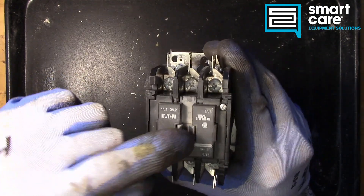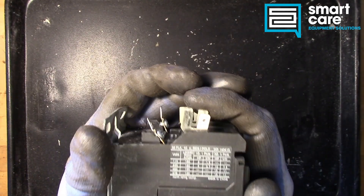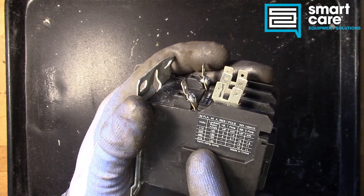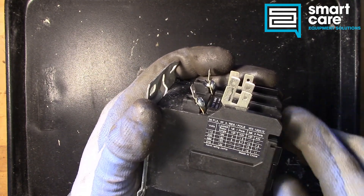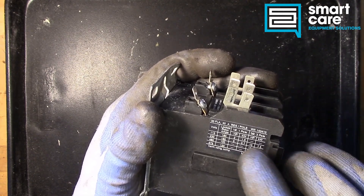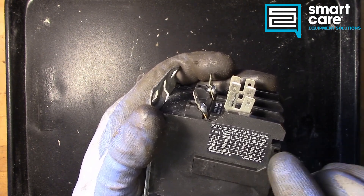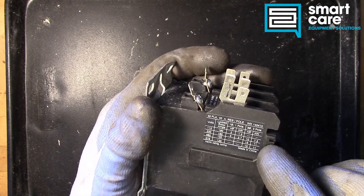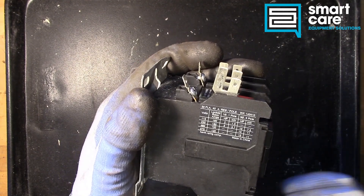And L3 connects to T3, so when this pulls in we connect top to bottom. Over here on the side we've got a couple different load ratings — voltage, locked rotor amps for driving something like a compressor, and we've got single phase and three phase ratings. You can see the horsepower rating for motor control; we can control a much larger three phase motor than a single phase motor, and that's entirely related to amp draw.